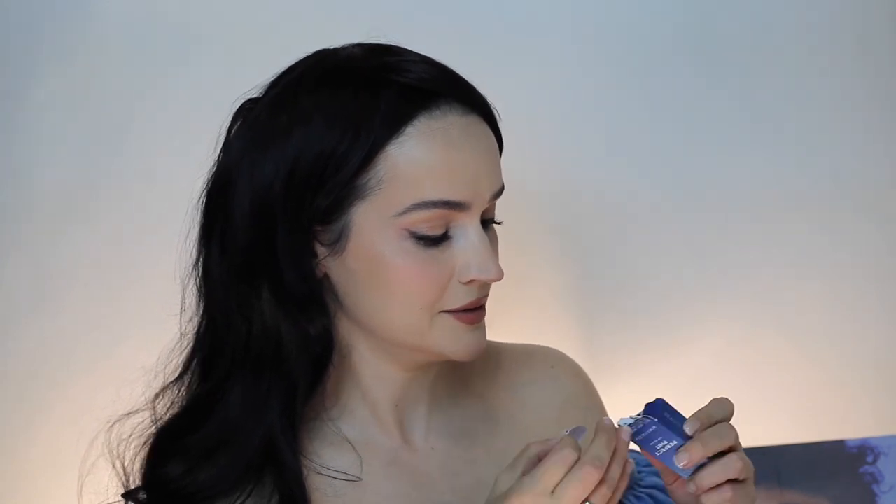And this is a Perfect Fit lip balm. Let's open this. Ooh, very cute packaging. Ooh, it's blue! It doesn't really have a smell. So it looks like this - very nice.